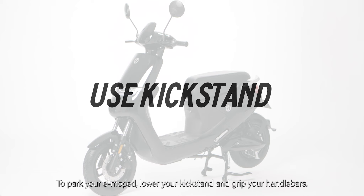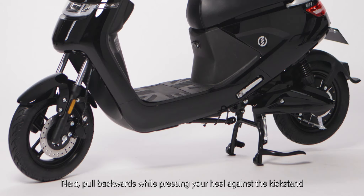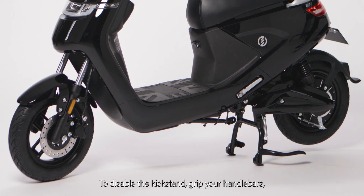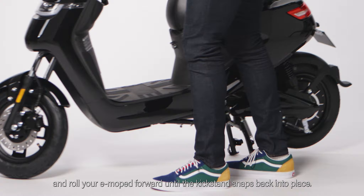To park your e-moped, lower your kickstand and grip your handlebars. Next, pull backwards while pressing your heel against the kickstand until the moped rests securely on top of the center kickstand. To disable the kickstand, grip your handlebars and roll your e-moped forward until the kickstand snaps back into place.